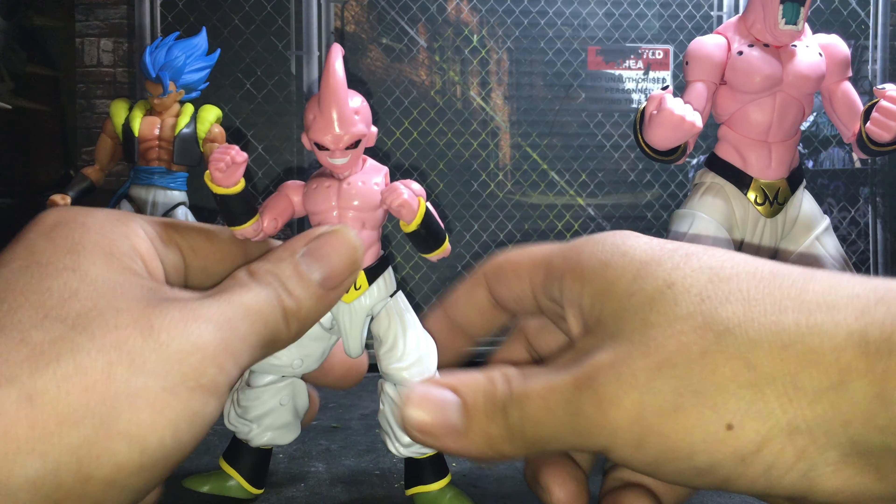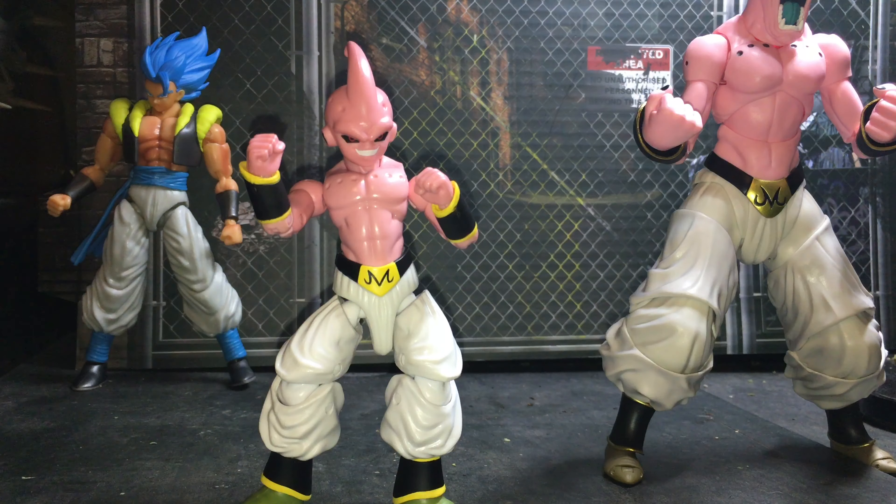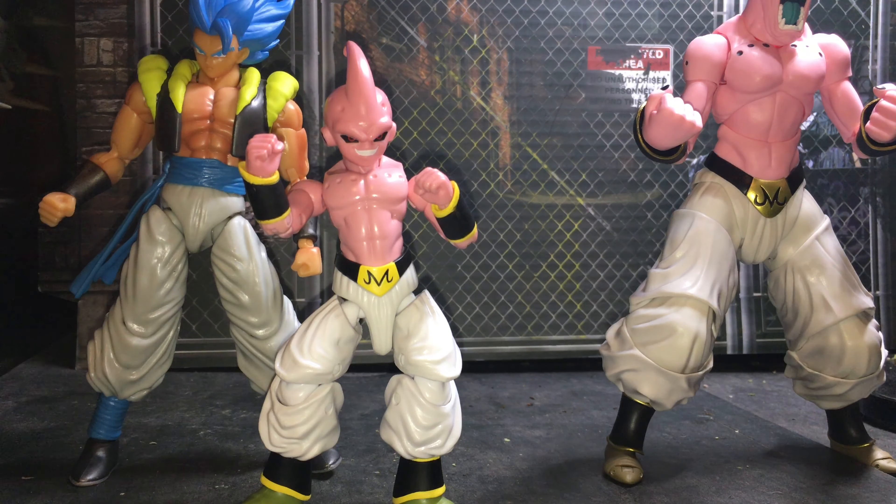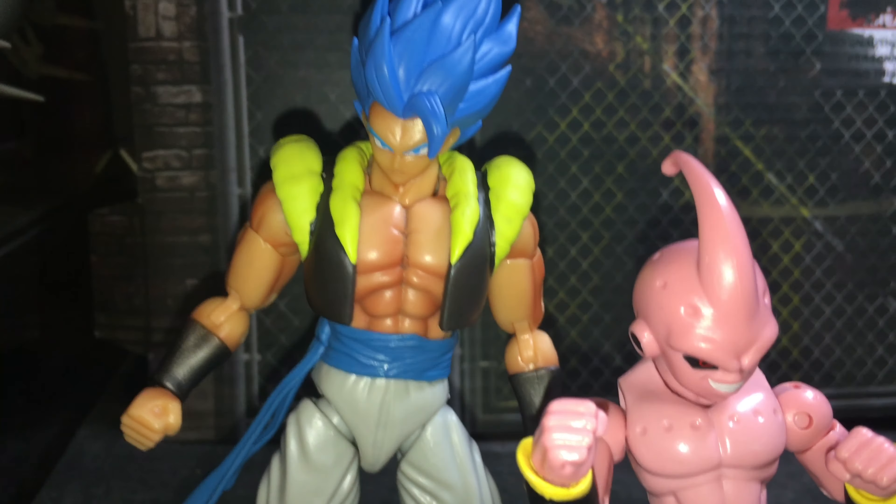What's up YouTube, hope you guys are all having a great day. Today I got the Majin Buu Final Form — as it says on the box, but we all know him as Kid Buu. Let me show you guys the box really quick.